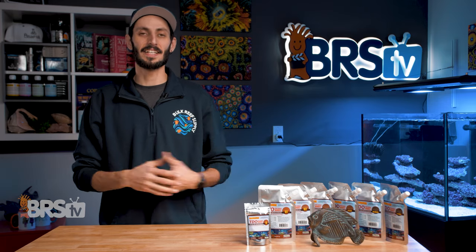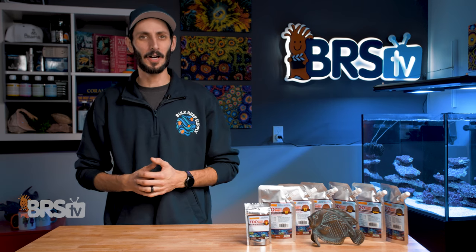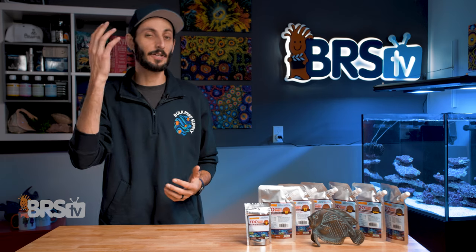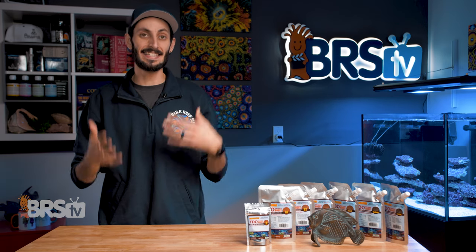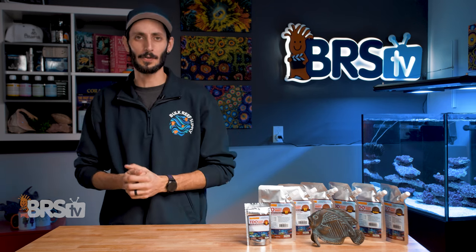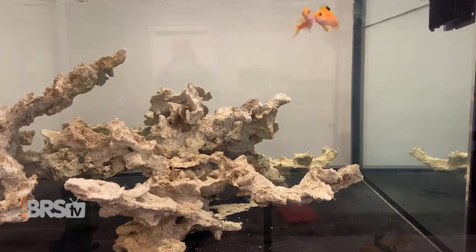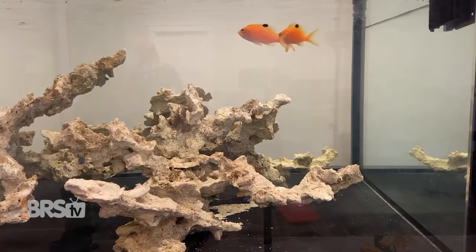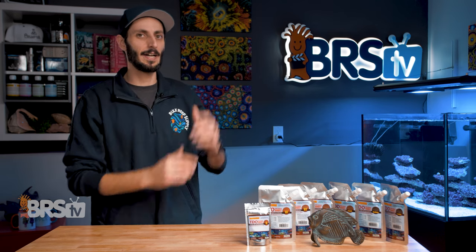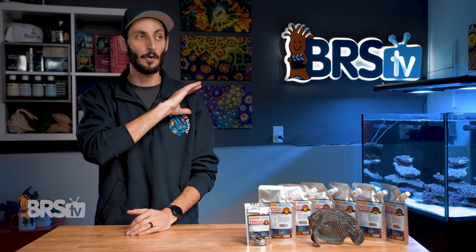Not knowing what size food is most appropriate for a species of fish you're working with is a mistake that can actually catch you off guard. It's not always as simple as it fitting in its mouth. Ryan has a great example of that with his 360 and the anthias in the tank — he tried feeding a whole bunch of different foods that definitely looked like they would be appropriate for those anthias, but it turns out they just want to take giant chunks off of much larger food items. So don't make that mistake, or any of the rest of these mistakes covered in this video right here, where Ryan and Randy go over the top feeding mistakes that reefers make.